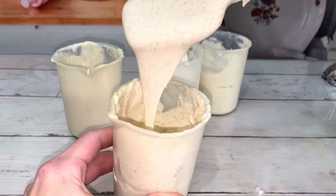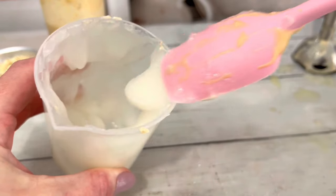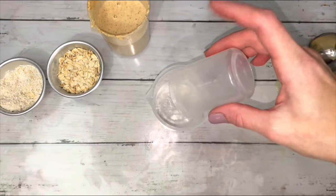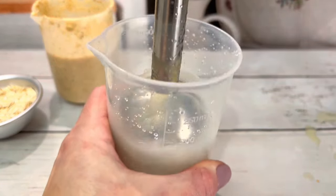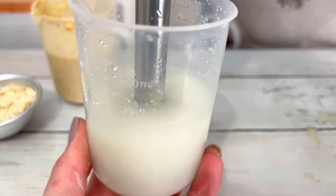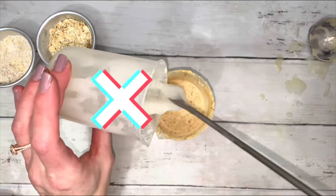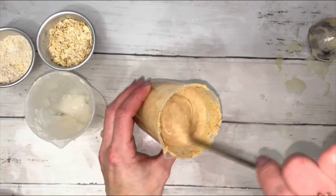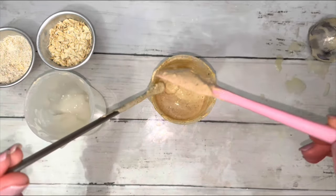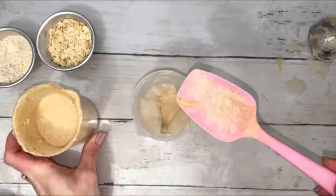If the shower gel is too thin, blend water and guar gum together to get a thick jelly emulsion. You can't just add the jelly directly to the shower gel — it will dissolve as if nothing was added at all. Instead, fold in a little bit of shower gel at a time.